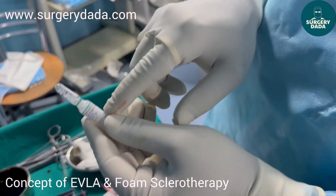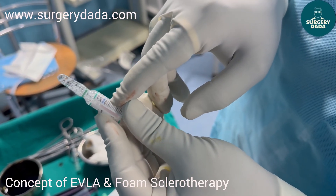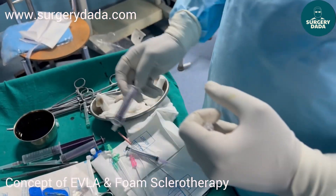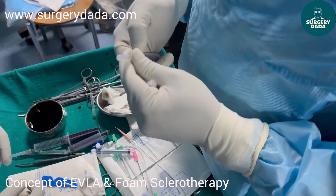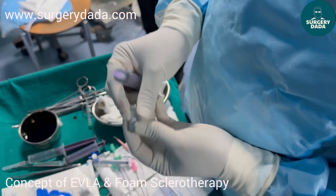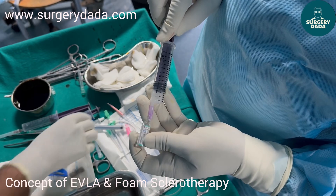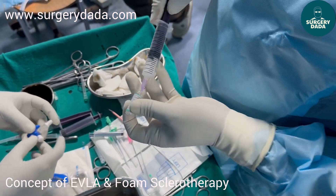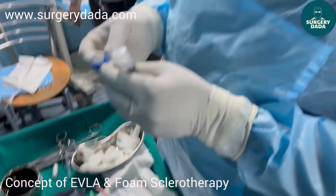To demonstrate the Tessari technique: this is sodium tetradecyl sulfate, also known as Sotradecol, it is 2 ml. We have a standard ratio of mixing air with the drug. We'll take this 2 ml into the syringe. Remember it has to be a ratio of 4 is to 1, so take a three-way cannula and attach one empty syringe.